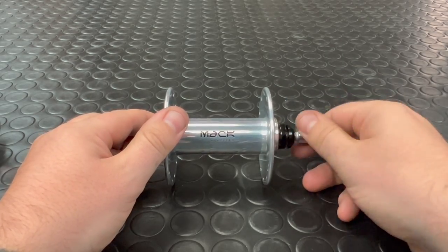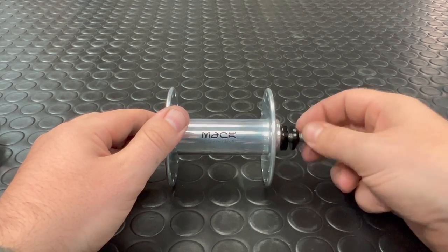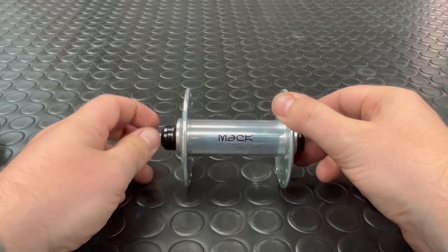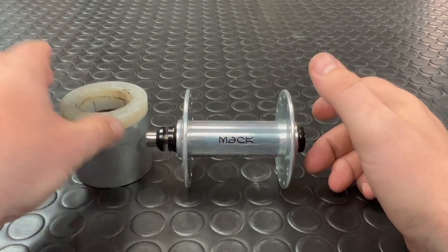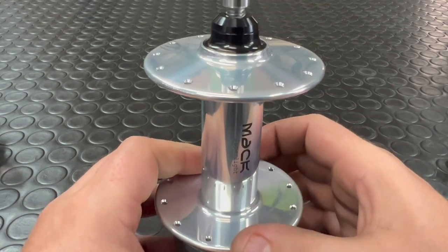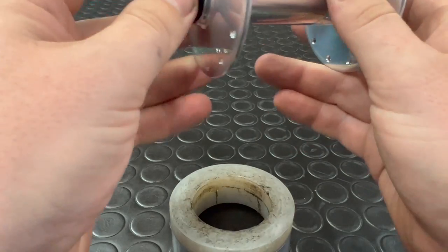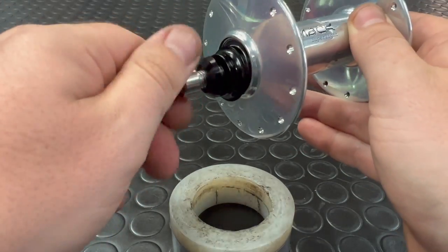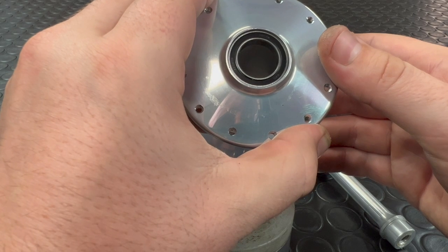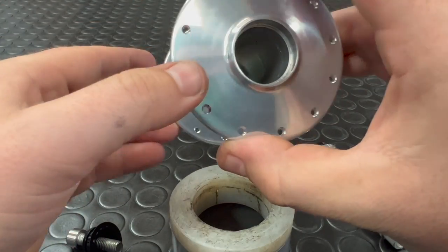All you ever need to do if you want to replace your bearings in one of these — which, due to the tolerances that Mack keep, it's not really going to be needed — is take out one of your bolts, undo this bolt ever so slightly, bring in some form of hub support tool. The one I'm using here is from Hope, and we're just going to give that a little whack on the end there with a hammer. At which point your axle will pop right out and we can take a look at the axle and the bearings. Bearings are a high quality affair from EZO over in Japan — a really well respected bearing manufacturer.